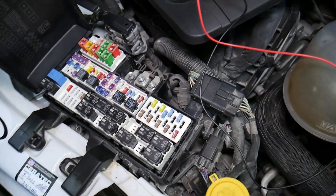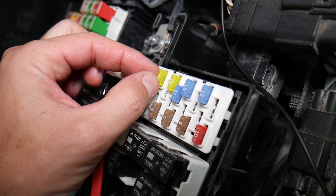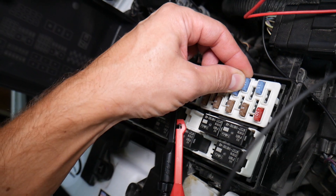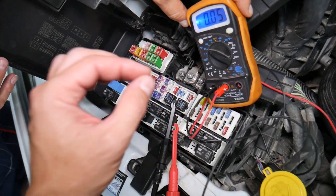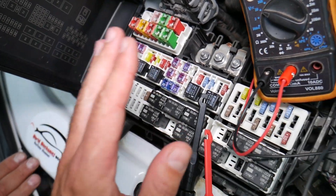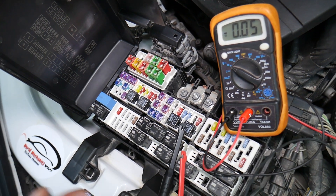Before we continue, let's explain quickly why it's always a good idea to test fuses and relays. Fuses are not often visually obvious — sometimes they may seem perfectly fine, you think it's a good fuse, you put it back in, and you end up spending money and time on parts and problems that don't exist. All you have to do is test your fuse, find out it's bad, and replace it. We'll have a video on how to test different kinds of fuses and relays — the link will be in the description below.